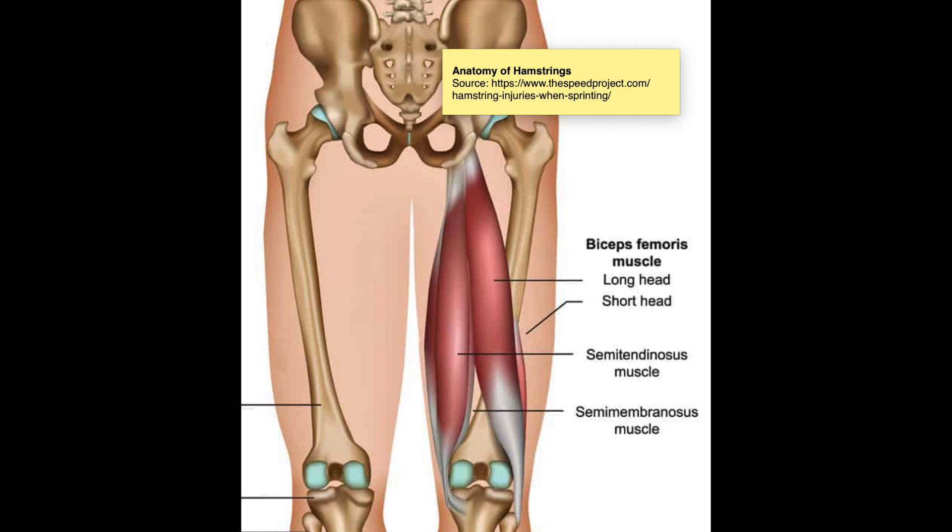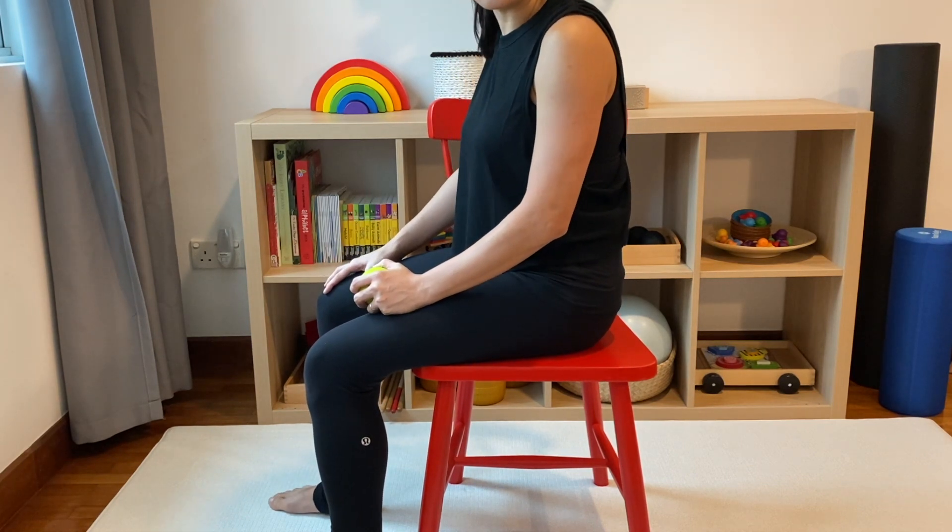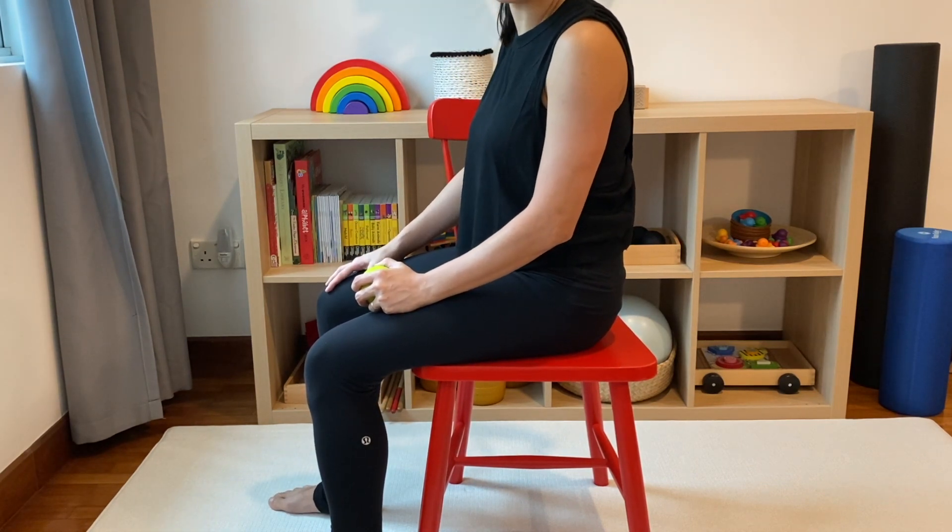These are really big muscles, and that's why it is really hard to massage them effectively. Using a foam roller, I don't usually think that is effective enough. I find that the ball is one of the best things to use to get an effective hamstring massage.